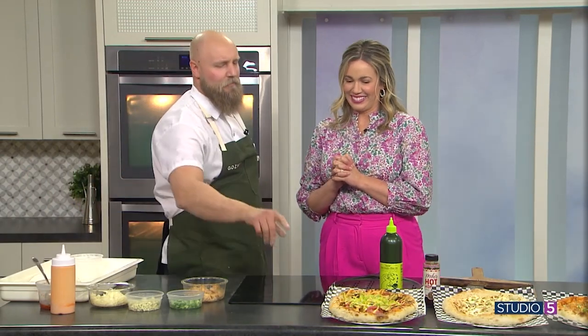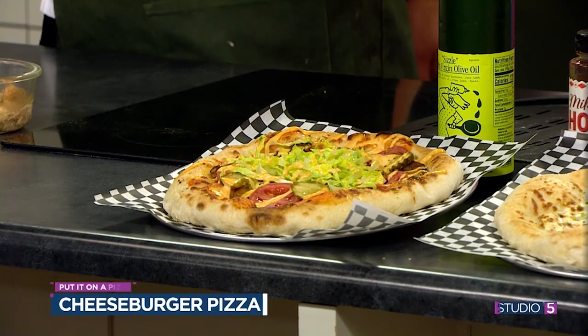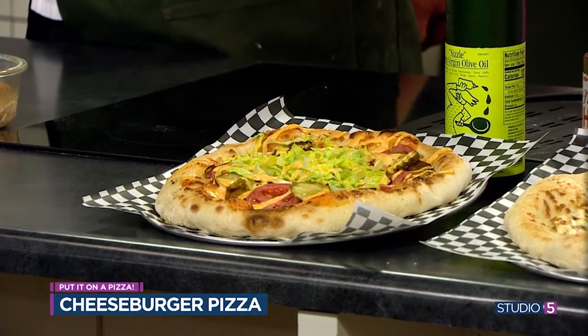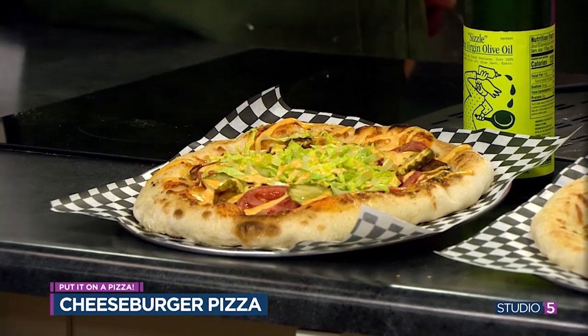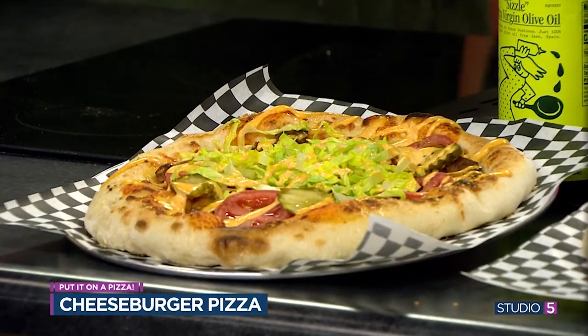Let's talk over the flavor options — we're going to make one as well. So this first one is a cheeseburger pizza. Tomato sauce, cheese, cheddar cheese — so we switch it up. Just your regular hamburger meat, and then when we top it coming out of the oven, it gets lettuce, tomatoes, pickles, and then Big Mac sauce.